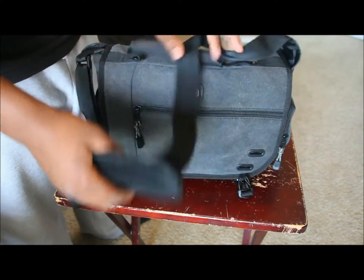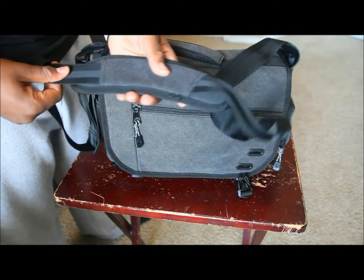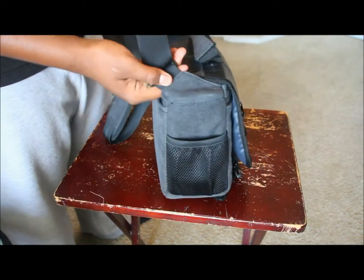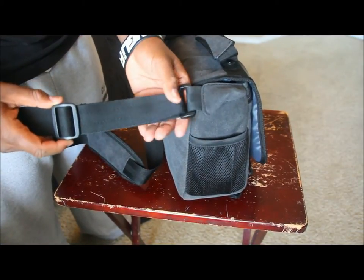This is a messenger bag so it has a sling on it. There's a pad on the strap which is comfortable enough, and it is adjustable. I just wish I could swap the sling out for a custom one.